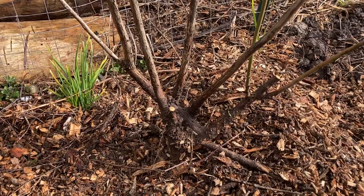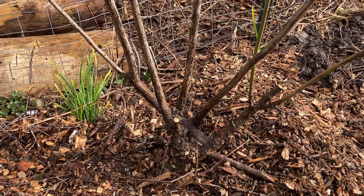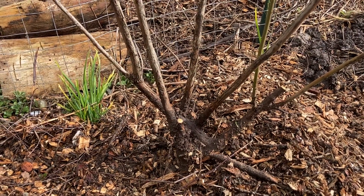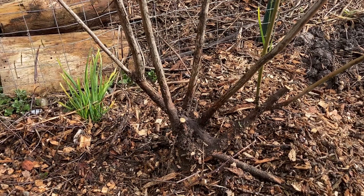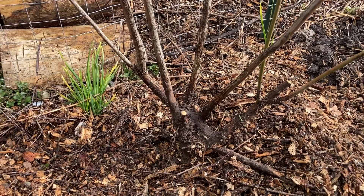Once I have cleaned out my blueberries and dug the hole for them, I want to make sure that I amend it correctly. If I have a sweet pH I want to lower that pH to 4.5 to 5.5.